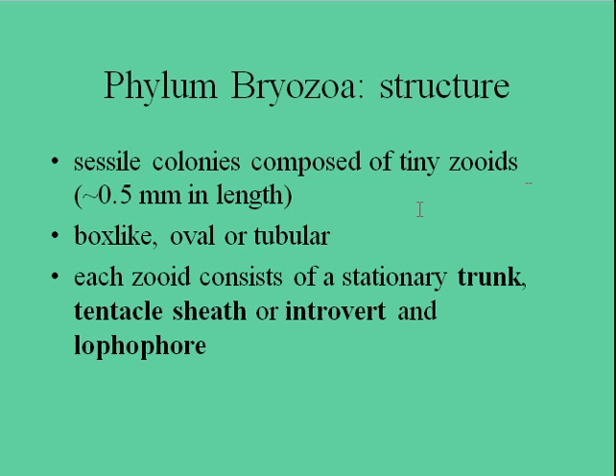Each of the little zoids, which are polyps, are roughly a half millimeter in length. They can take a lot of different shapes — box-like, oval, or tubular.